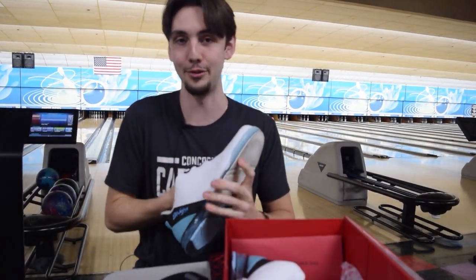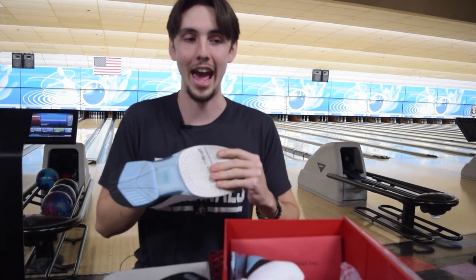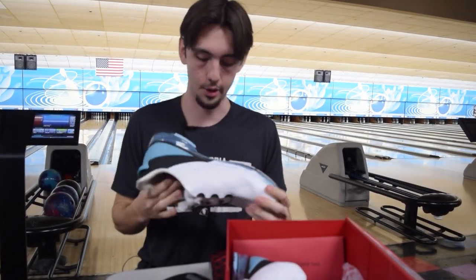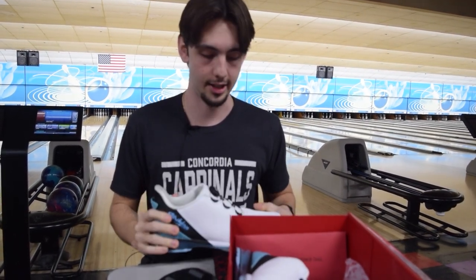It literally feels like if you had a really good basketball shoe on your feet. Speaking from someone who used to play basketball, it's definitely a nice feeling to have. Feeling all around inside the shoe, there's cushion all the way around. So let's go ahead and throw these bad boys on and get some shots in.